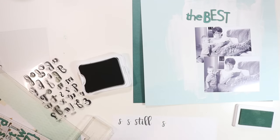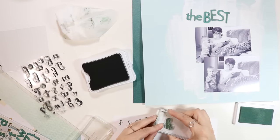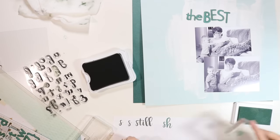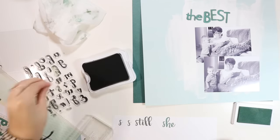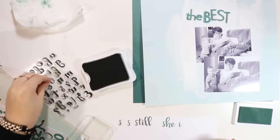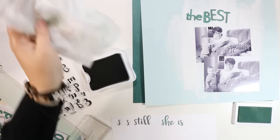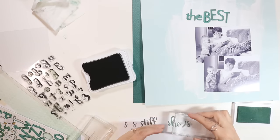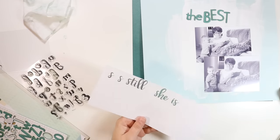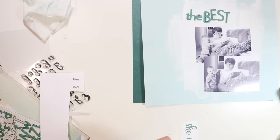I'm trying some ink from Ali Edwards in a color called Olympia — it's a green-blue color. I'm wondering if I want to do 'she is the best' instead of 'still the best,' so I'm stamping out the words 'she is' instead. I'm just cleaning off each stamp with a baby wipe after I'm done with it. There's a little tail included in the stamp set you can stamp at the beginning of letters, but I didn't feel like these ones needed it.